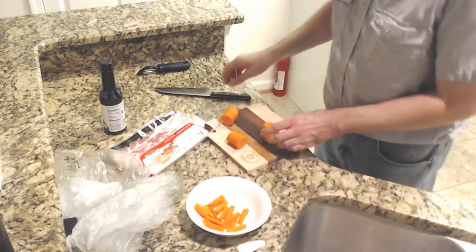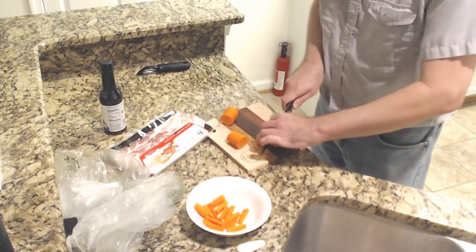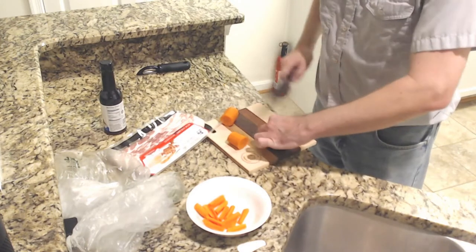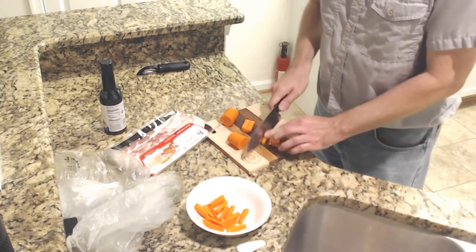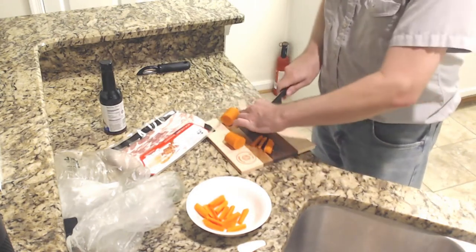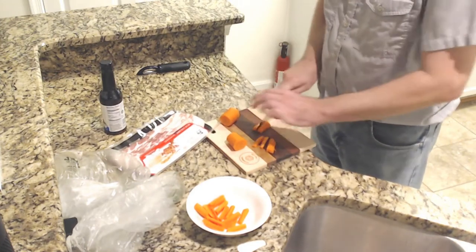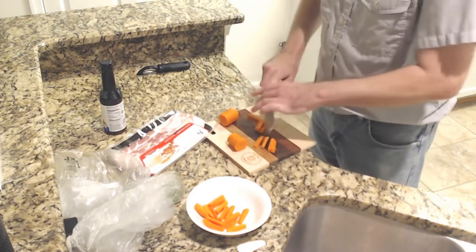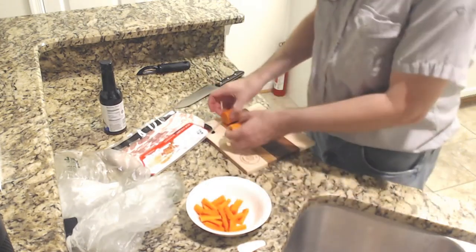I'll do one more. So I'm just cutting this in half and then cutting that into further pieces. I'll cut it the other way — nothing too crazy here. All right, so we've got our carrot sticks.